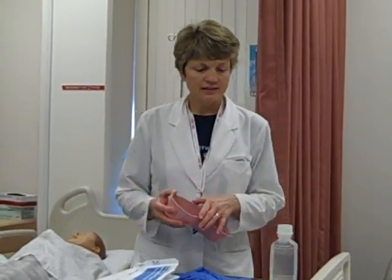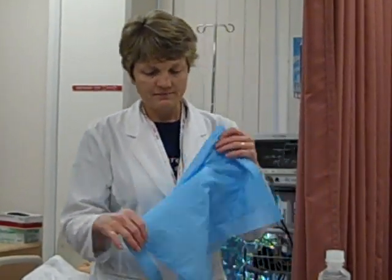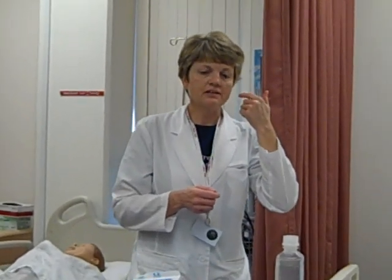You're going to need a kidney basin to catch the irrigating solution, and some kind of drape for protection of the patient. You should always consider bringing in some sterile gauze pads or cotton balls, because sometimes there's drainage on eyes and you might have to clean it before you irrigate. You're also going to need an irrigation tray set.